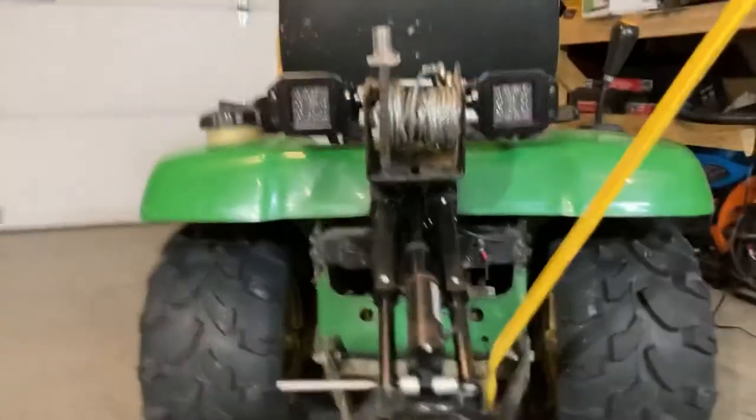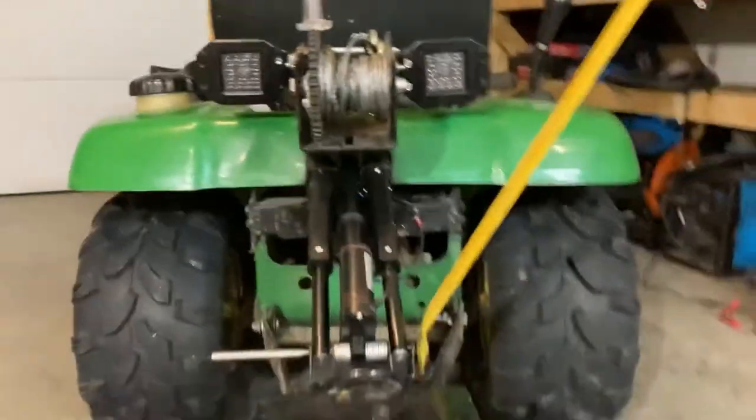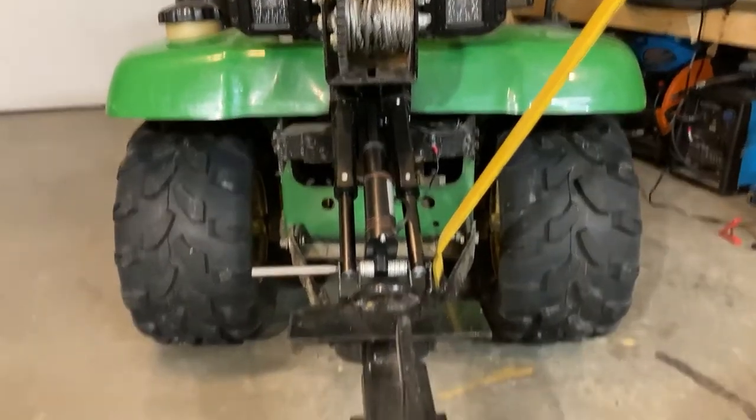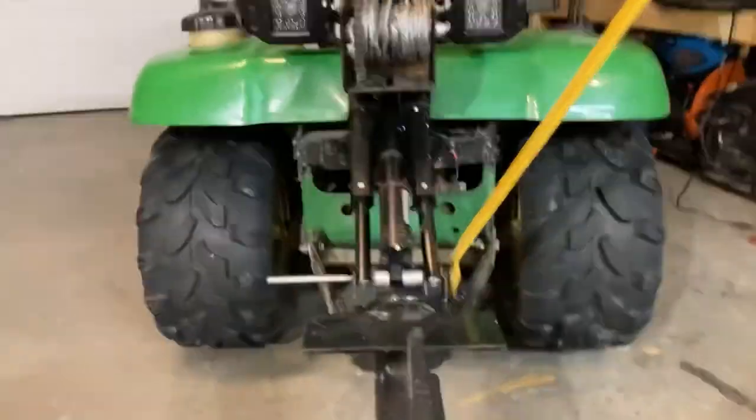Anyways, just a little update. If you've seen some of the other videos, I won't go over everything. But I did add some rear LED lights too, for when I'm engaging backwards if it's dark. But that's about it, so let's do it.